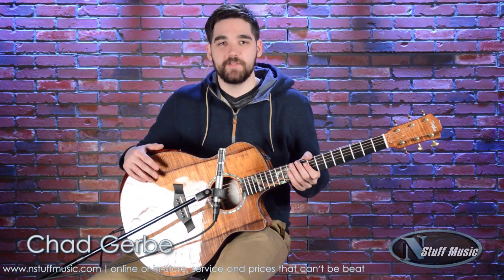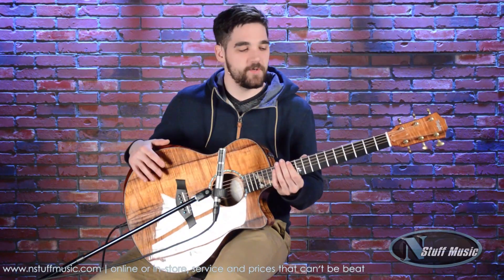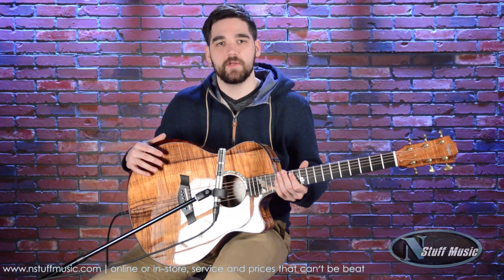Hey guys, Chad Gerby for N Stuff Music here, here to show you this new Taylor Grand Symphony all koa wood custom shop guitar.